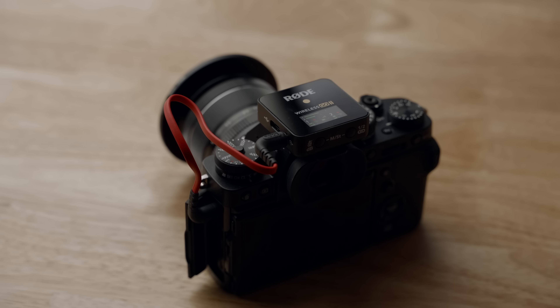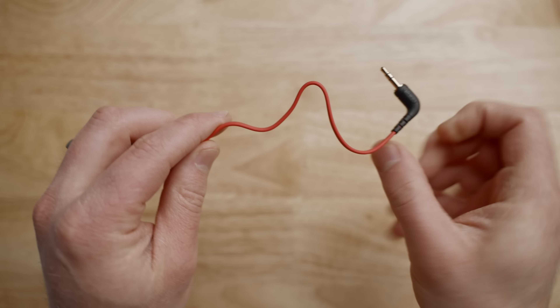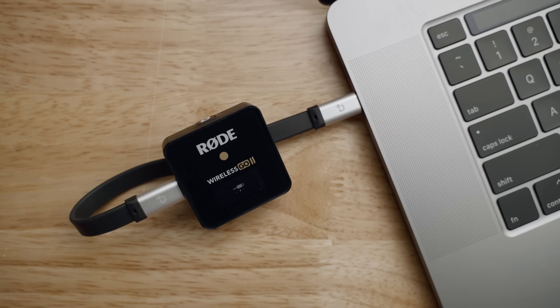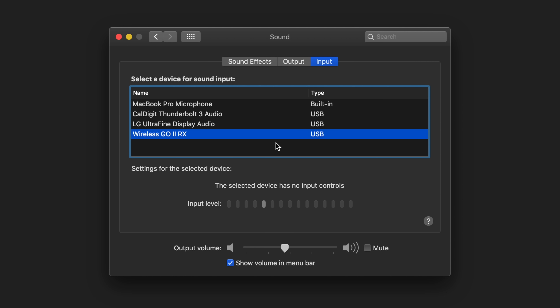The Go 2 can connect to just about anything — cameras, phones, and even computers. Out of the box, you can connect the receiver to a camera via the 3.5-millimeter output and the flat cable Rode includes. Using a simple USB cable, you can connect the receiver to a computer and the Go will show up as an audio source — perfect for live streaming or wireless sound for Zoom meetings. I think we're going to see a lot of AirPod mixed with Go 2 wireless setups, as it's kind of the ultimate minimal way to do video and communicate over meetings and live streams.